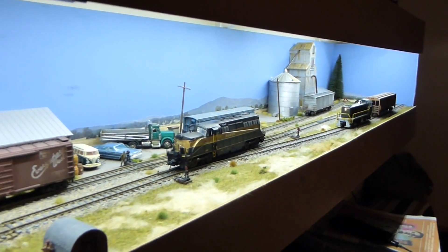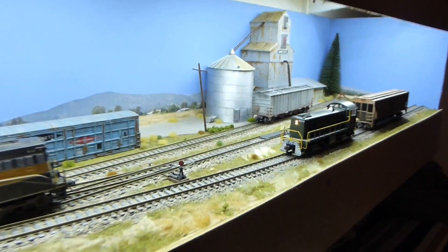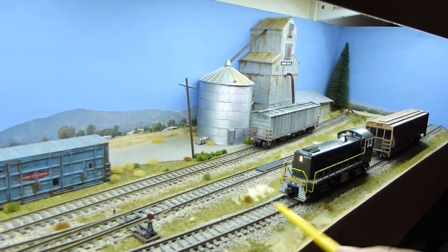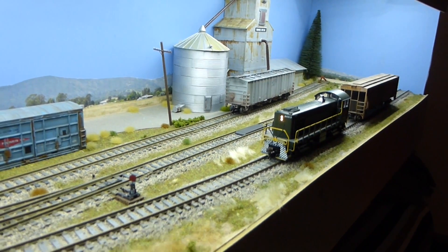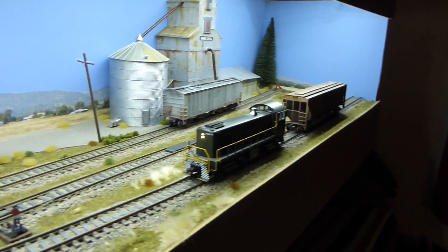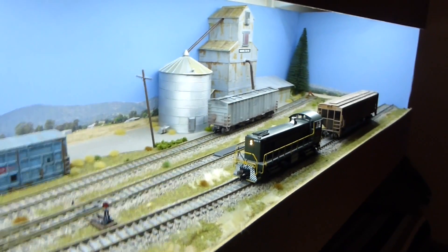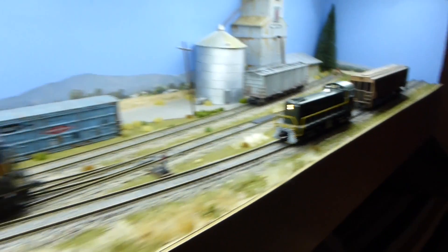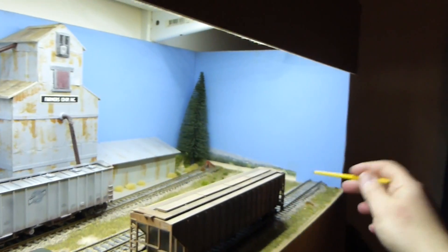From the design point of view, there are one or two key things I considered. The first is that, unlike a lot of layout designs especially for British layouts, there's no hidden offstage fiddle yard or staging yard. This front track here — I'm not trying to fool anybody; this is purely for home use — acts as the fiddle track and represents the extension to the rest of the world, the rest of the railroad.